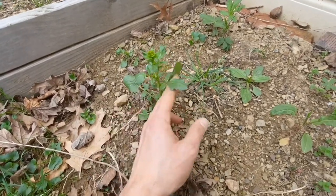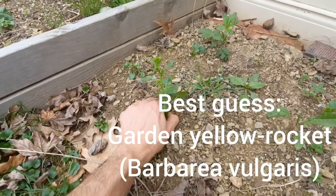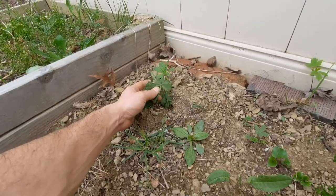This one is some kind of mustardy type of weed — I'm not really sure what it is. I'm gonna pull it because we have it growing in other places.